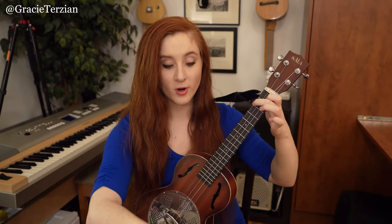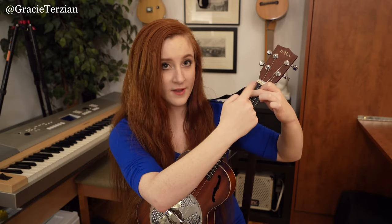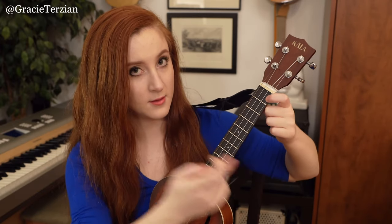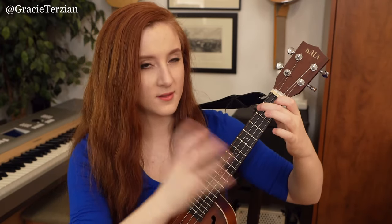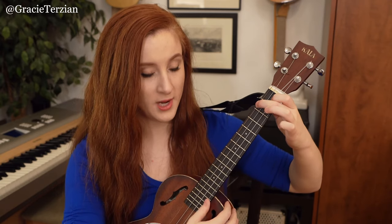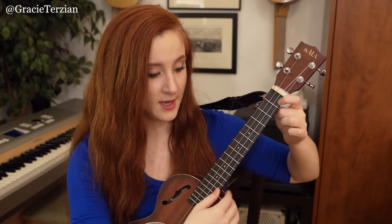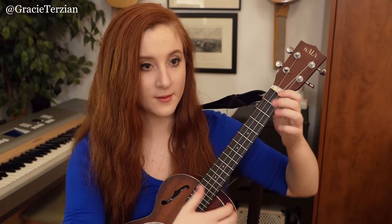Then I'm going to go back to the F chord shape, but this time strum across all four strings. Then pluck just the open A string while keeping my hand still in that F chord shape. Then pluck the first fret A string. So this new section is: F chord all four strings, then open A string pluck, and then first fret A string — those notes are A and B flat.